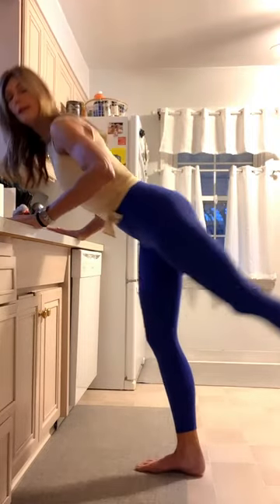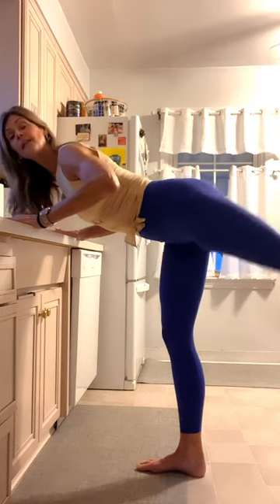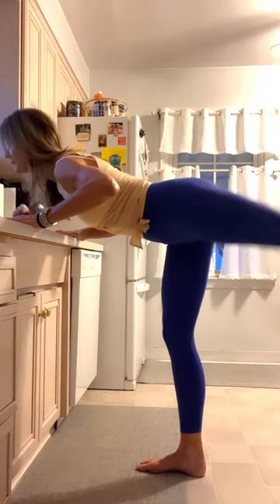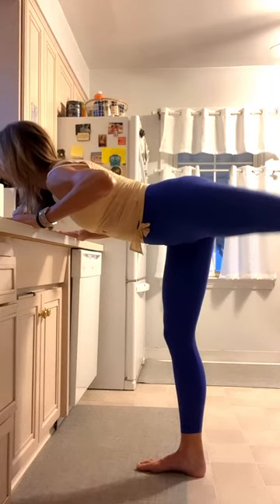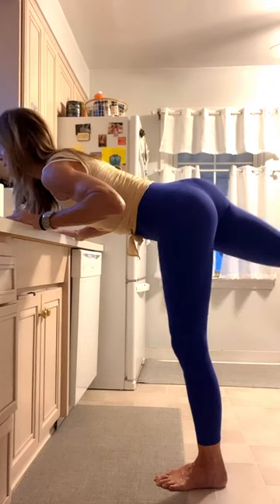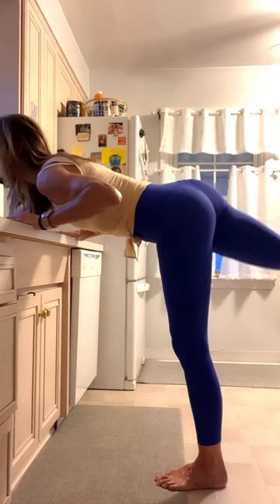You're going to bend your elbows a little bit right here and just pulse. Now you can't see my foot, but it's flexed. So you're just going to pulse — try to keep your back parallel to your shoulders. Give yourself a good 10. Stand up and repeat to the other side, really squeezing the glutes here.